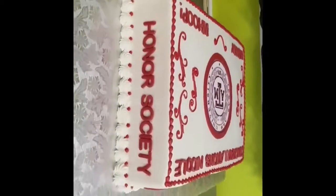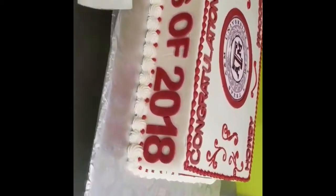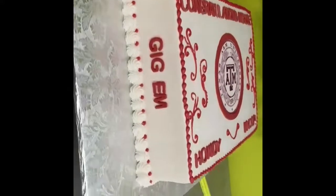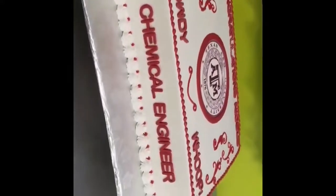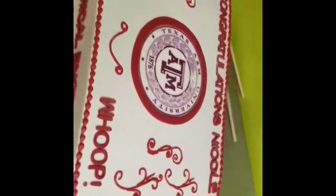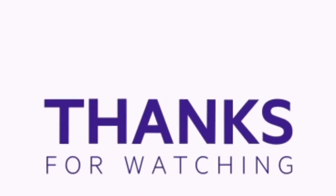As always, hope you enjoyed this quick little process of how I decorate a full sheet cake. Don't forget to like, comment, subscribe, and tell your friends to subscribe. Thanks for watching.